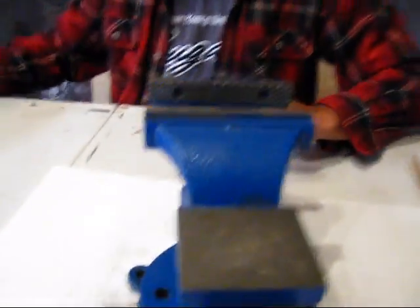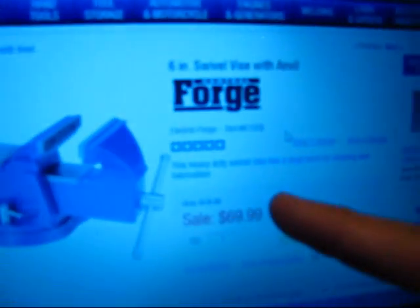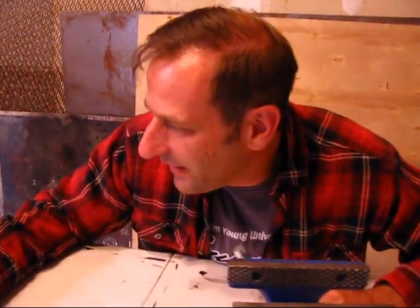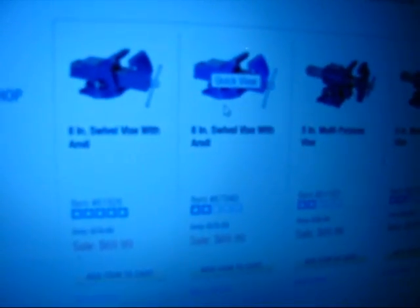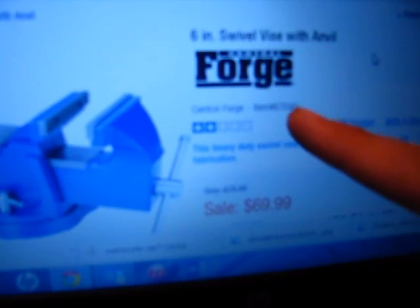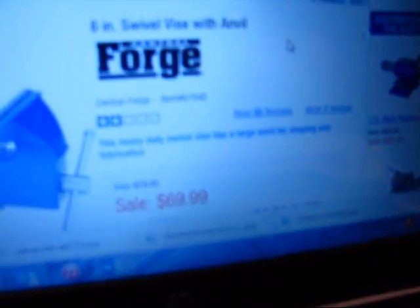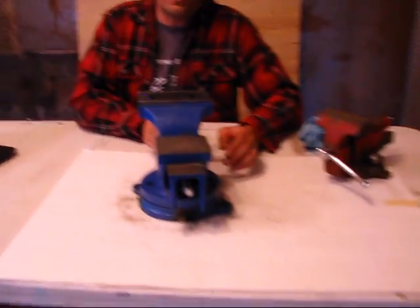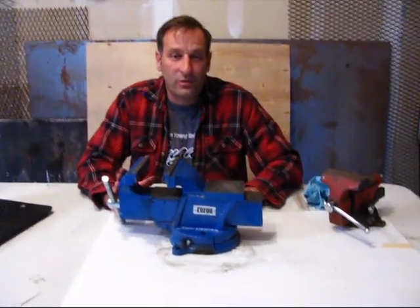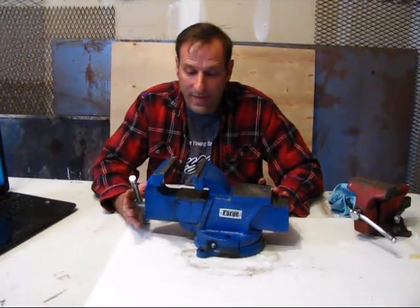I want to show you something on their website. This is item number 61926 — their six-inch bench vise — and it has a five-star rating with one review. Now look at this: item 67040 is also their six-inch bench vise, has a two-star rating with 55 reviews. These are the same tool — the exact same thing, just with a darker picture on one listing. If you buy it thinking it's five-star equipment, you're getting cheated. It's a two-star bench vise — don't be fooled.